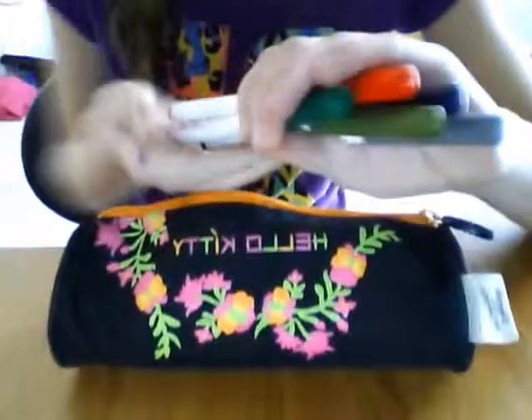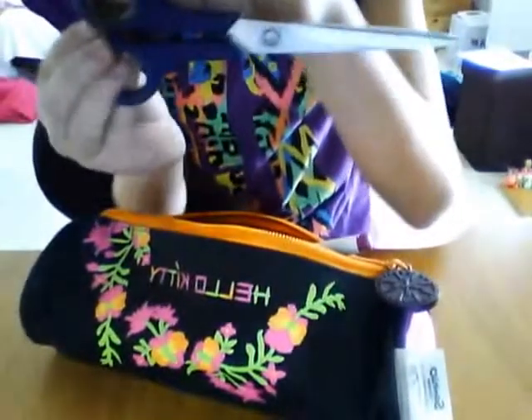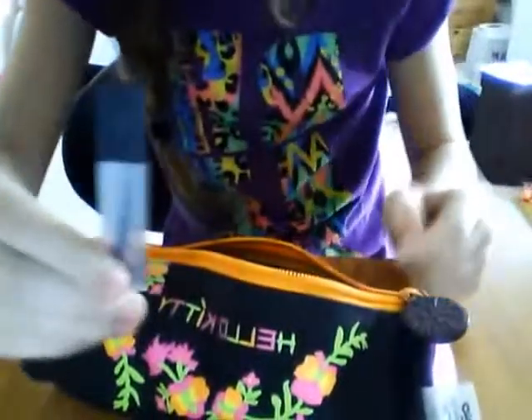Basically all that's in here is all these different Crayola super tip felt tips. I've also got a pair of scissors in here — kind of dangerous but alright. And I've just found my lead for my mechanical pencils — it's all the lead together in a little box. You open it and take out your lead.